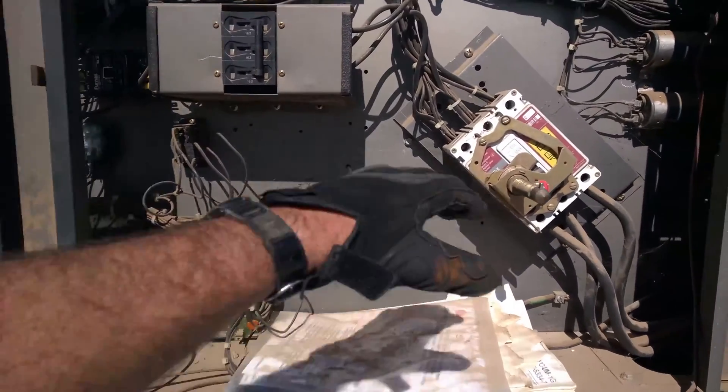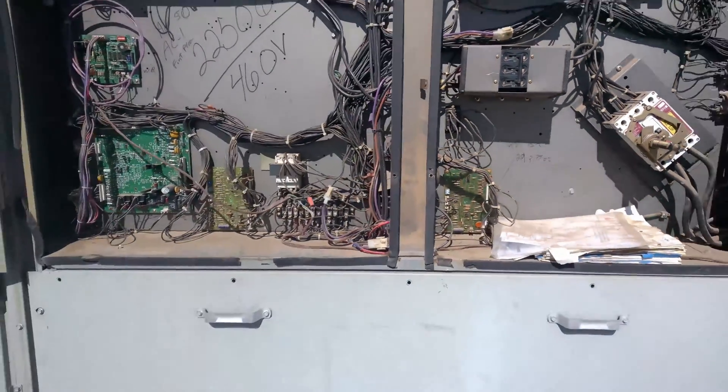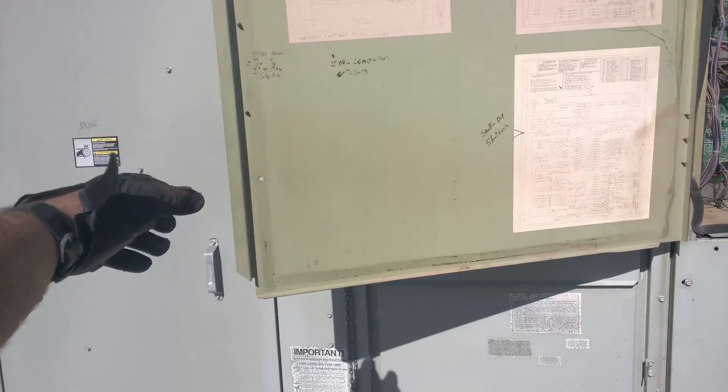This is a nice little find. This unit is totally down — it serves the whole first floor of this commercial building.